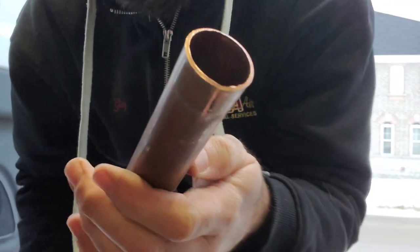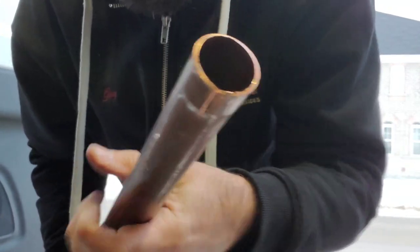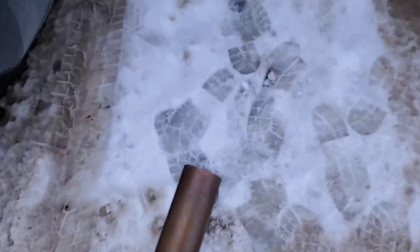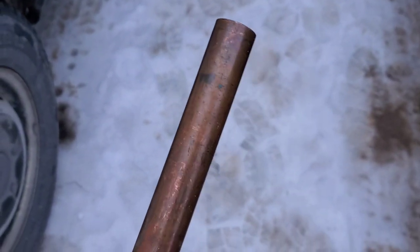I'm going to show you a way that you can fix this, or if you need to in the field — if you have hard drawn copper and you don't have a coupling, or you don't want to use a coupling — the way we can expand this tubing without it cracking. So what we want to do is heat the end of this copper until it glows red, and trust me, it works.